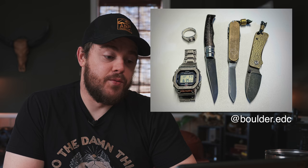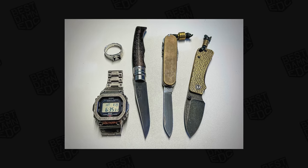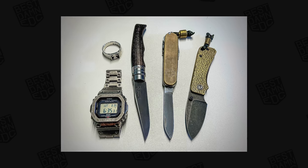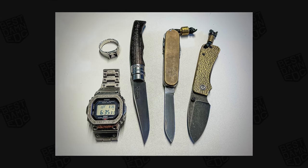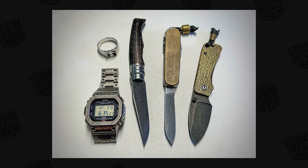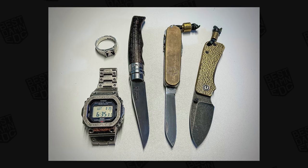First up, the very first submission comes from Lassie, or boulder.edc over on Instagram. And I think this one's really cool for one very big reason, but we'll get to that. First up in the photo in the bottom left is the Casio G-Shock, model number GW-B5600, modified with a new bezel and bracelet from AliExpress. There's also an Opinel No. 8 Carbone that has been modified, a Victorinox Swiss Army Knife Compact also modified with some Daily Custom Shop's brass scales, and a Zero Feud Brickman bead in brass. And then finally, the Civivi Baby Banter in the far right.